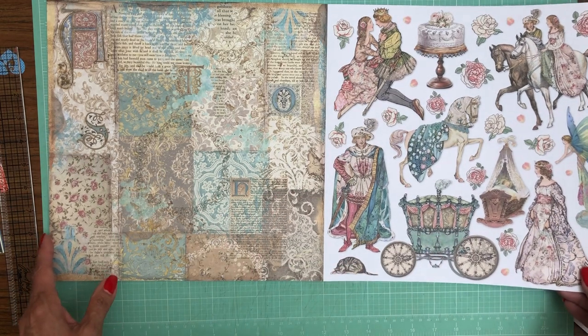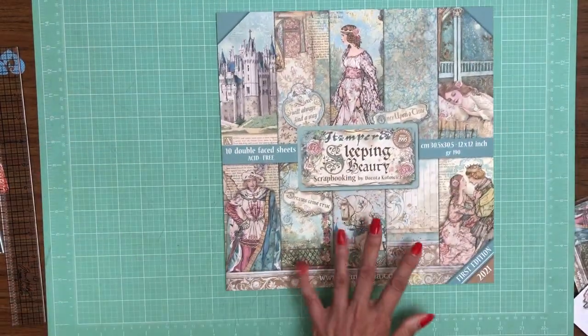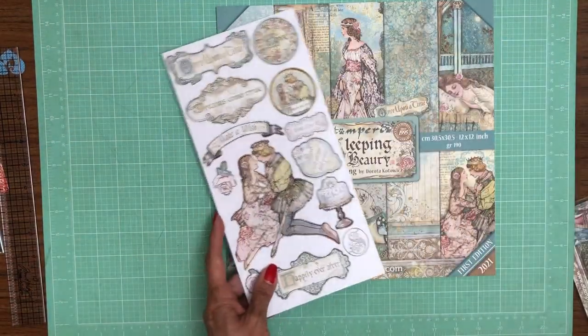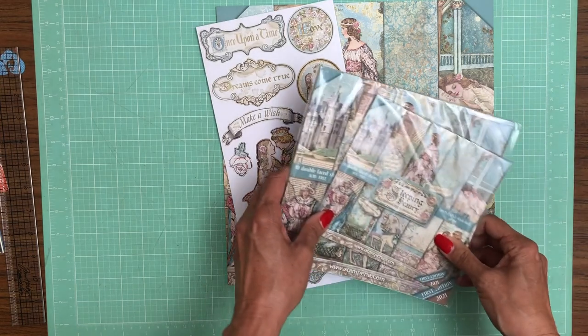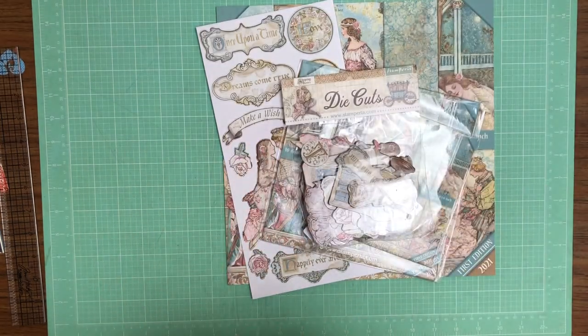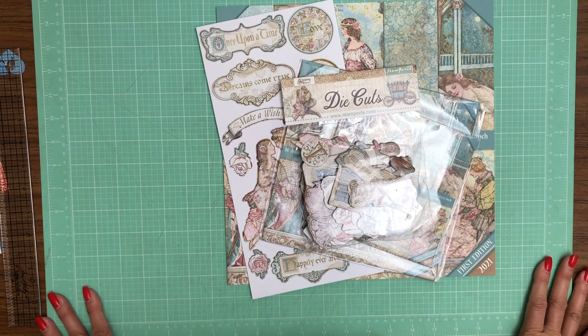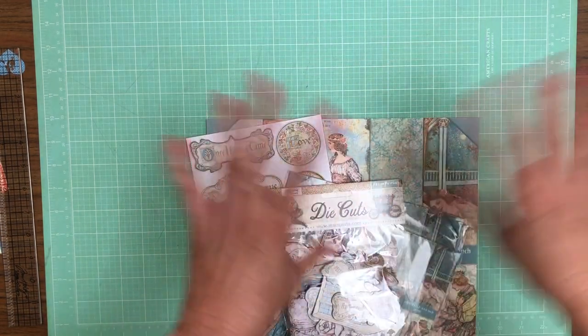That is the end of Sleeping Beauty. I haven't shown you the rice paper — there's also various rice paper available for all the collections today. If you go over to www.scrapandcreate.com and look under Brands and click on Stamperia, these collections will be at the top of that page.